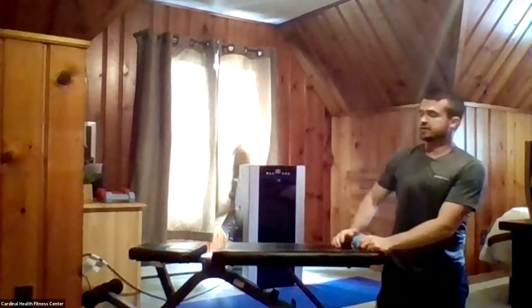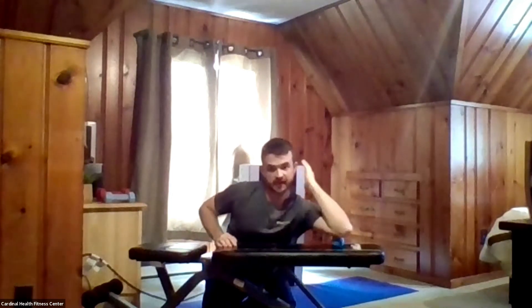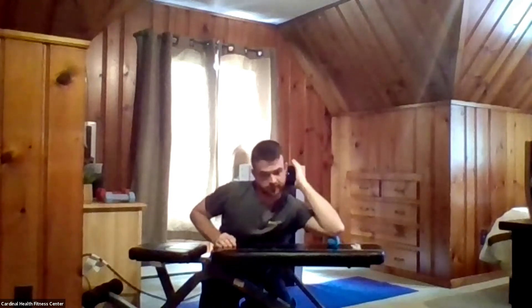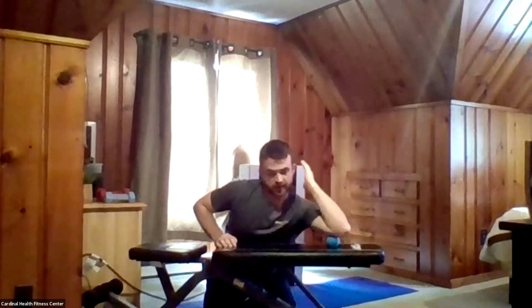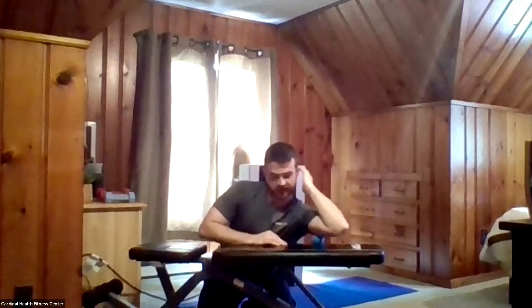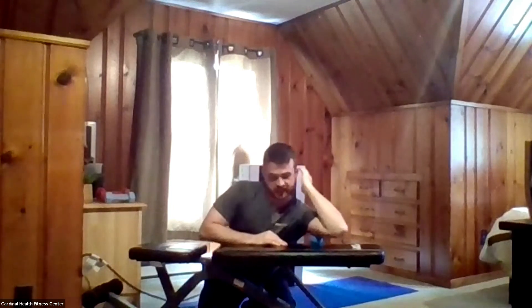Moving to the other side now. Applying pressure on the other arm, starting with the elbow and moving down and back, going only as far as the middle of the tricep for the first half. Then moving the ball to the shoulder and mid tricep. We're only doing about 30 seconds total for each of the exercises today.